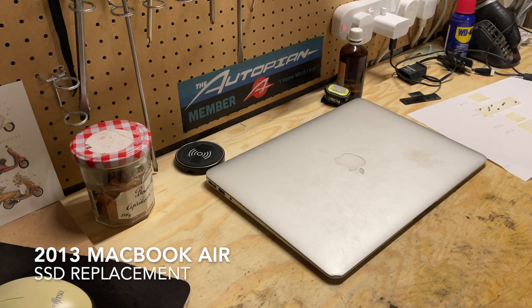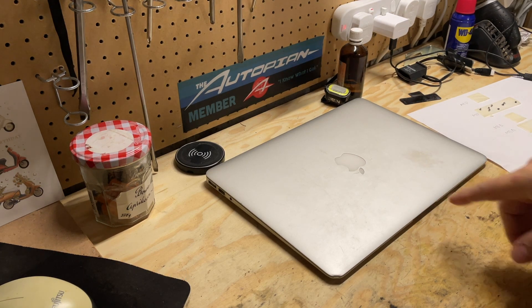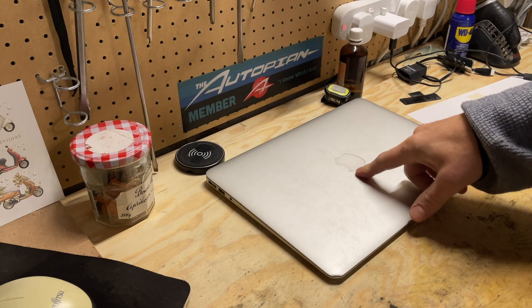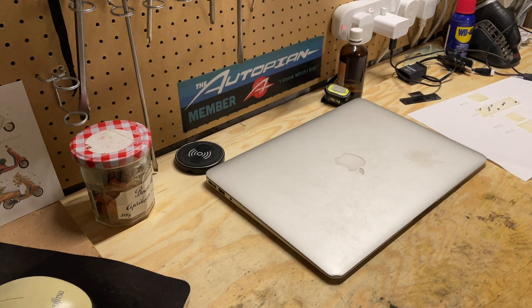Hey, welcome back to Random Tasks. Today we are doing part one of an upgrade of a 2013 MacBook Air — so 11 years old. Bought it new. It's been great, reliable, just always works. But there are a couple of things that need to be done.